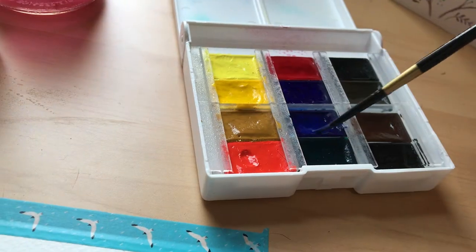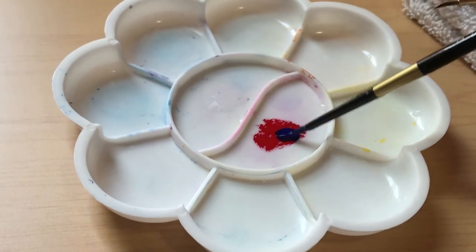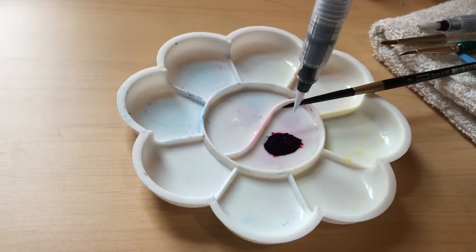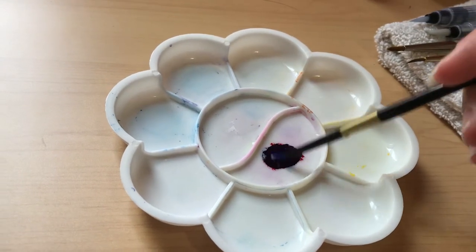Today I'm going to share some watercolor tips for beginners and we're going to look at my process in creating this gift, and I will finally reveal what it is. Let's get started!